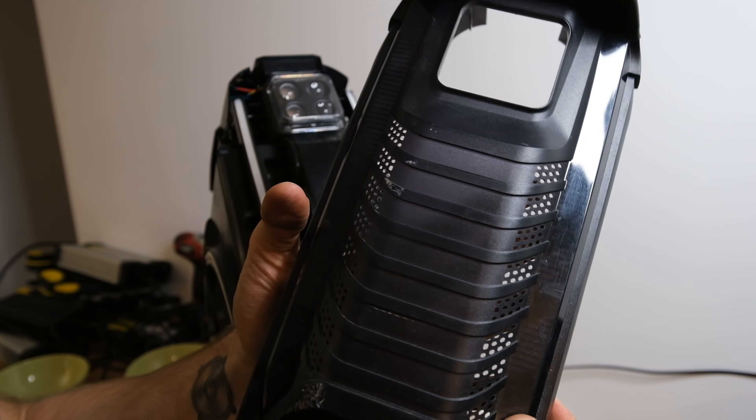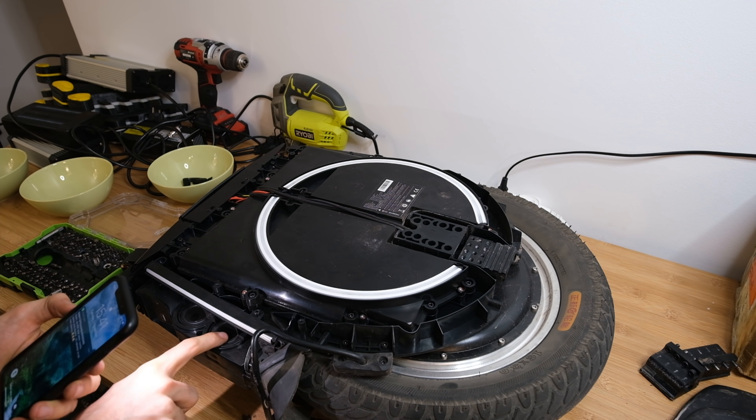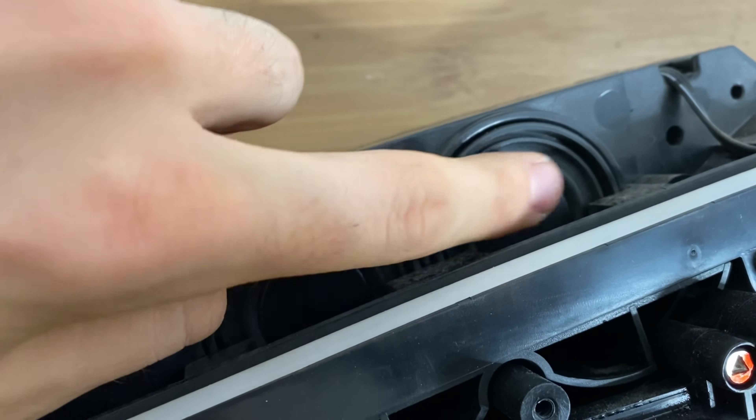You can also notice the holes designed for the speakers. Speaking of speakers, there's not one, not two speakers in the wheel — there are four speakers with passive radiators in the front and the back in total. So yeah, that's what gives the V12 its pretty good sound.